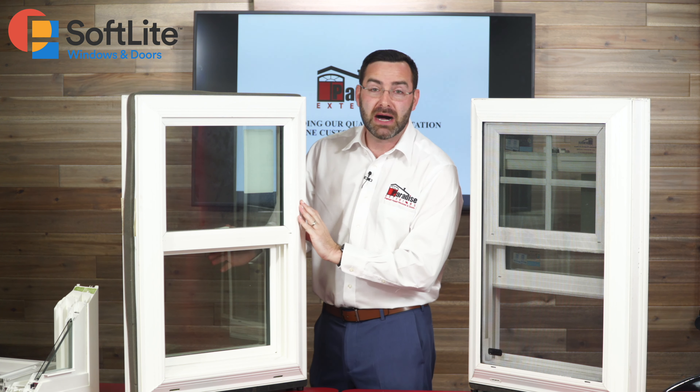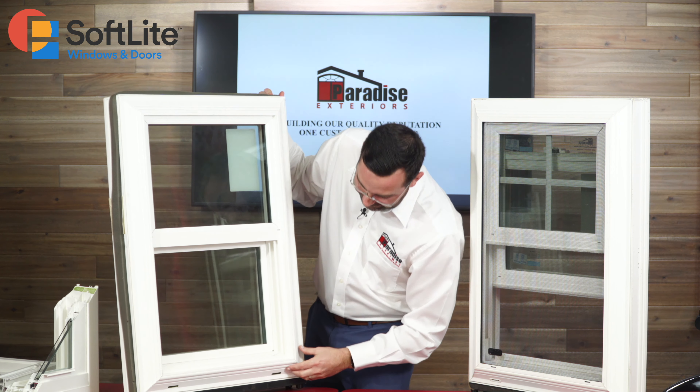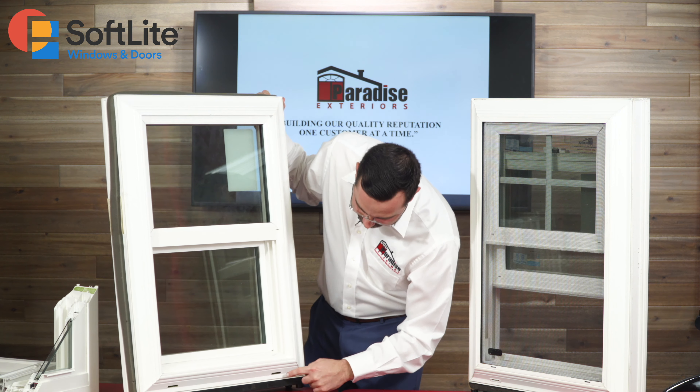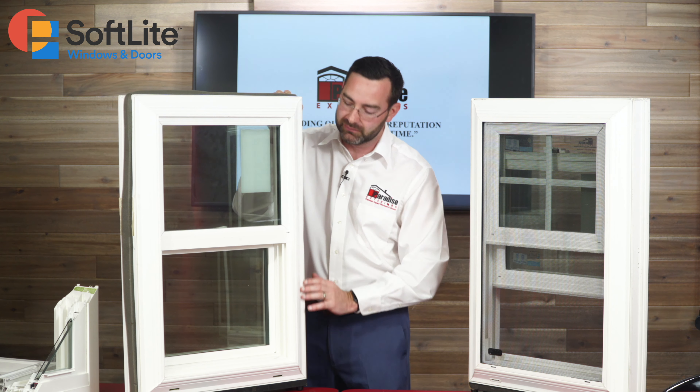On the single hung, only the bottom is going to open, but you still have all the same features. You're going to have the glazing bead weep hole on both top and bottom, the gutter system weep holes at the bottom of the frame, and the same exact double contour bevel frame.